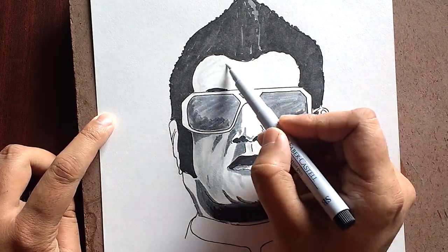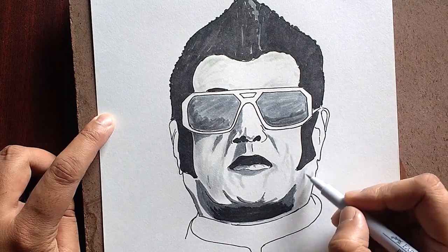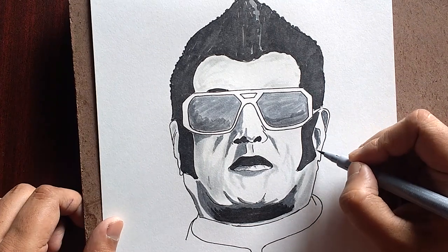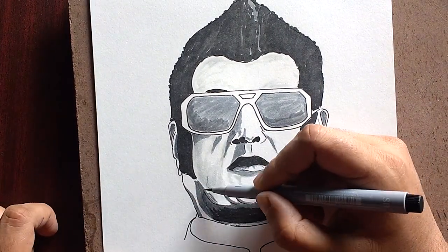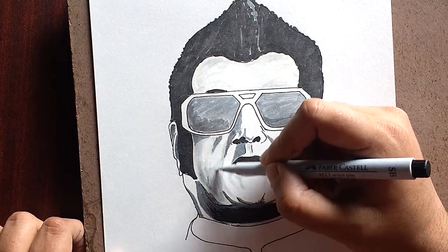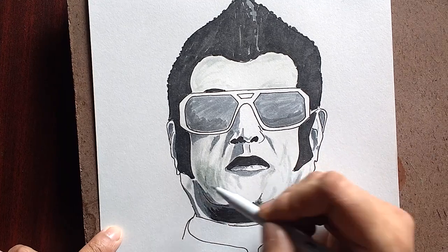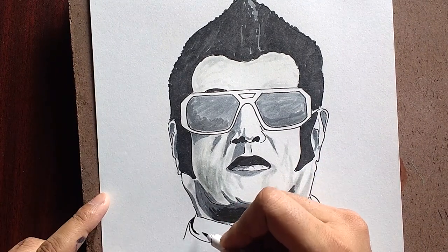In this sketch the sunglasses were the hardest part I think, because I could not blend them well with my pens. I could have done better with the blending part. Let me know how you guys blend with brush pens and how I should have gone about the blending in the sunglasses part.